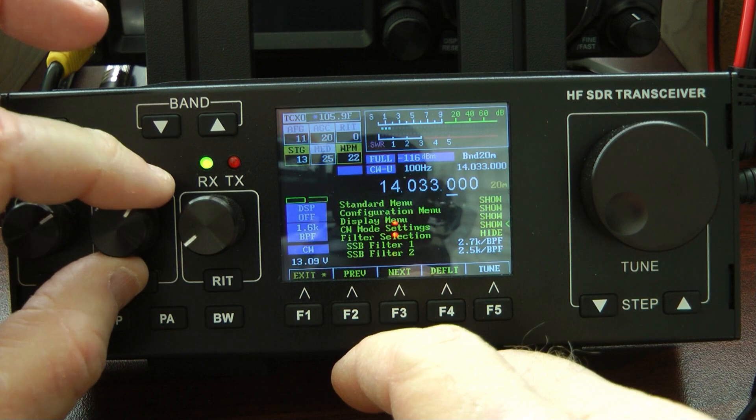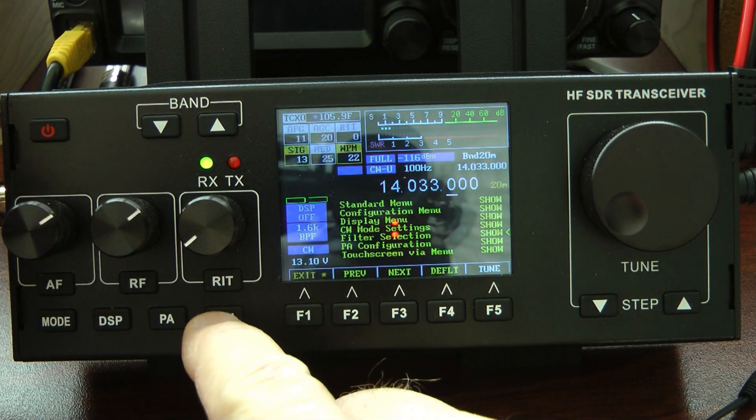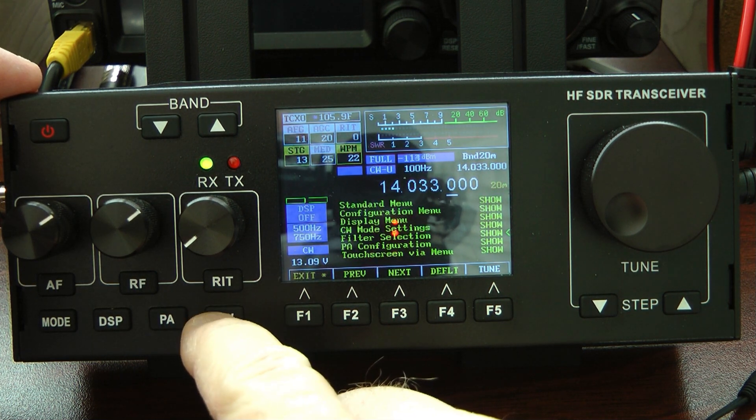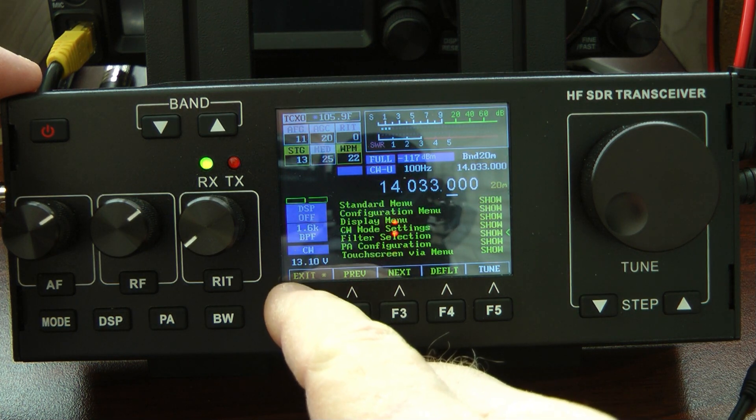I'm going to go back up and hide this menu. To get to your CW filters, it's really simple — you just hit the BW button and it will scroll through your various filters. The filters work really, really well.